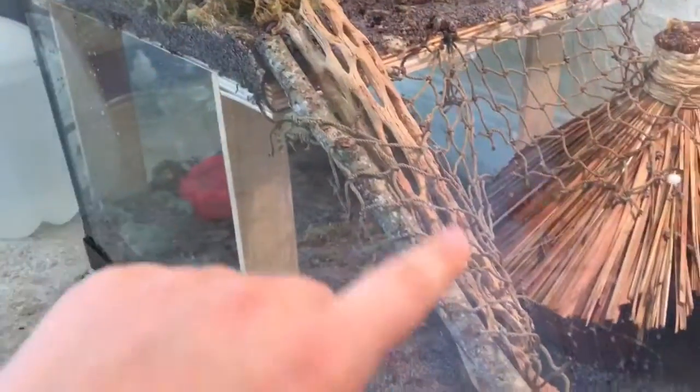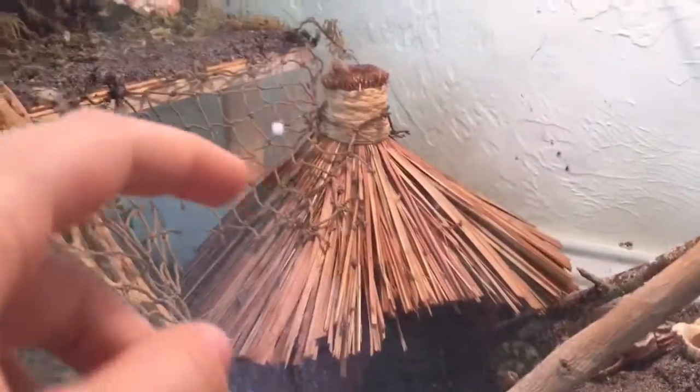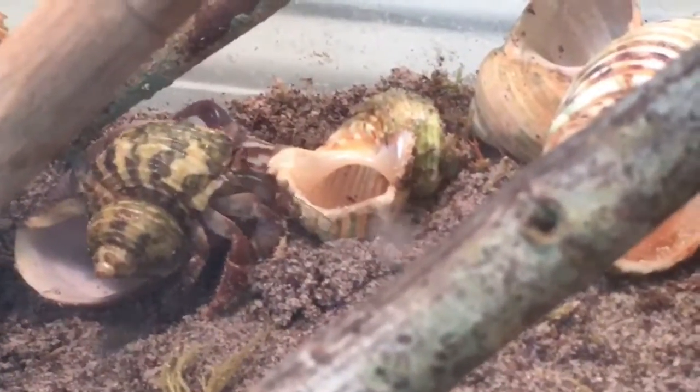The way they get up to the platform is via a walkway, and they can also go up here using nets. They can climb on top of the coconut — I've seen them do it — and then go to the net and onto the platform. We bought all this stuff at Michael's: the platform, the nets, everything. It was really inexpensive and the hermit crabs love it.